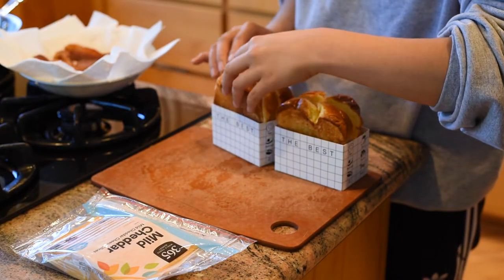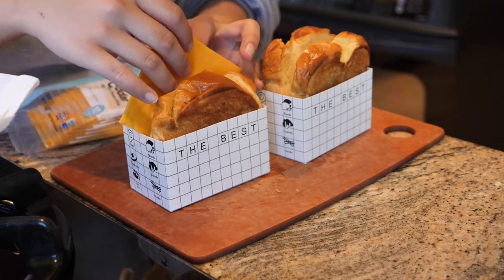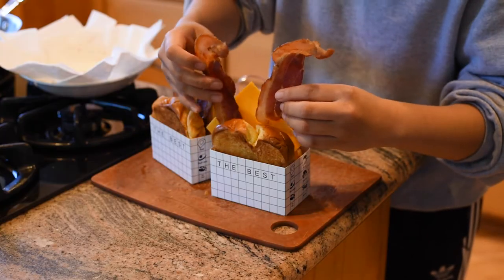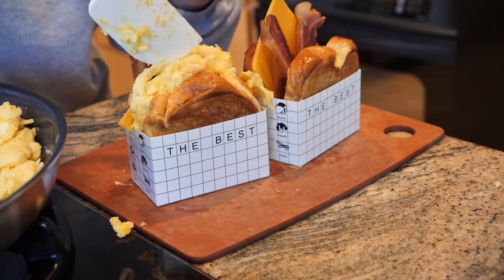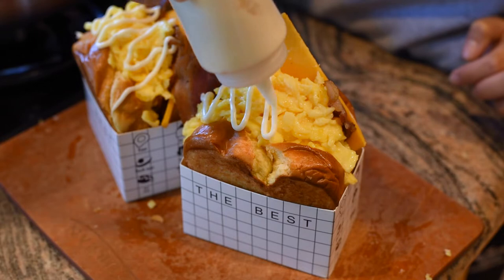First, take your brioche and place it into the sandwich boxes. Then add some cheddar cheese, your bacon, your scrambled eggs, then top it off with the sauce we made earlier and some dried parsley.